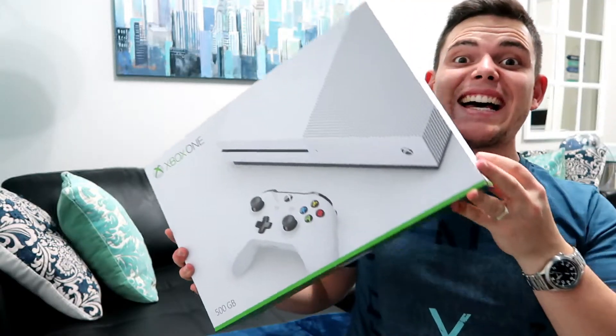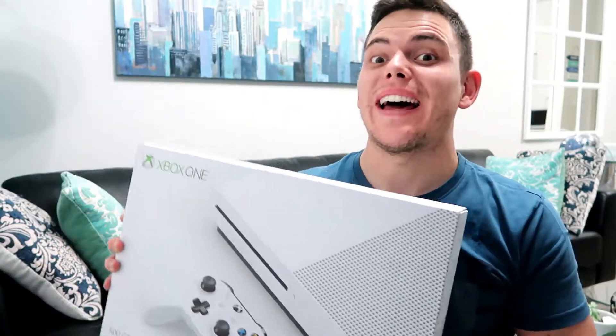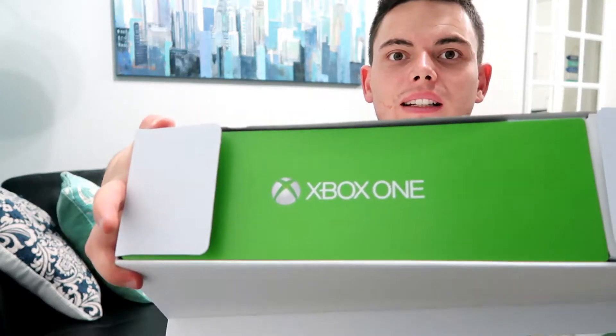So this is the Xbox One — let's open this baby up guys, right now! You've got two sealant places. I already opened one here. What you do is flip this cover and when you open it, it looks like this. It says Xbox.